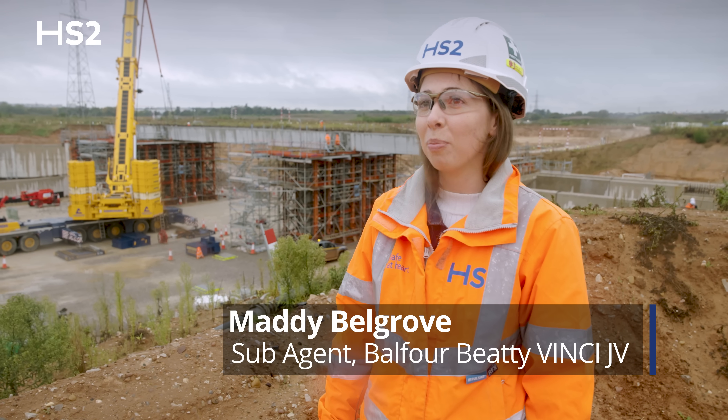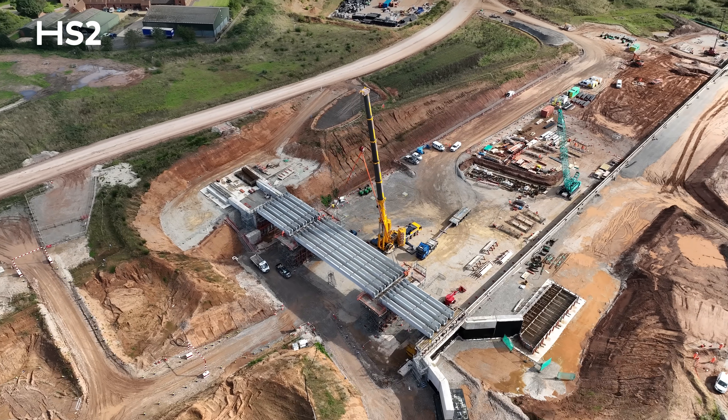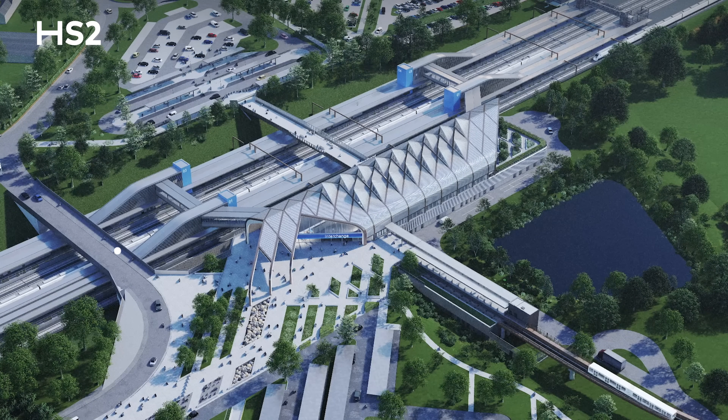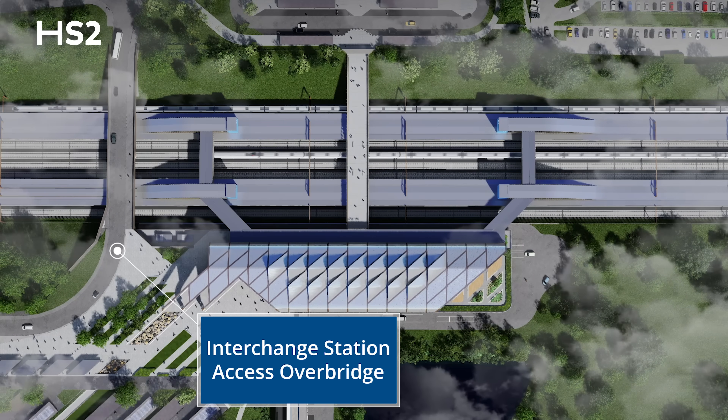We're at the interchange station access overbridge. This bridge is going to connect the two car parks at the future interchange station and provide pedestrian access across as well. The bridge actually spans over the platform, so there'll be platforms hugging the piers.